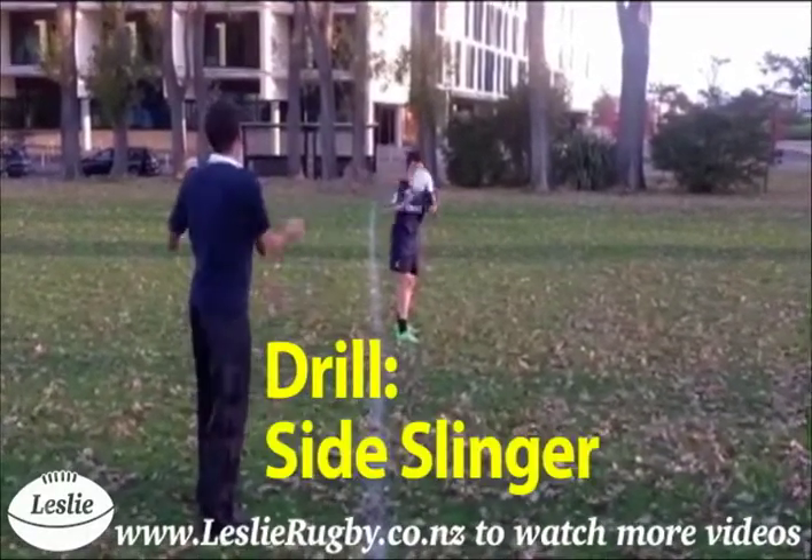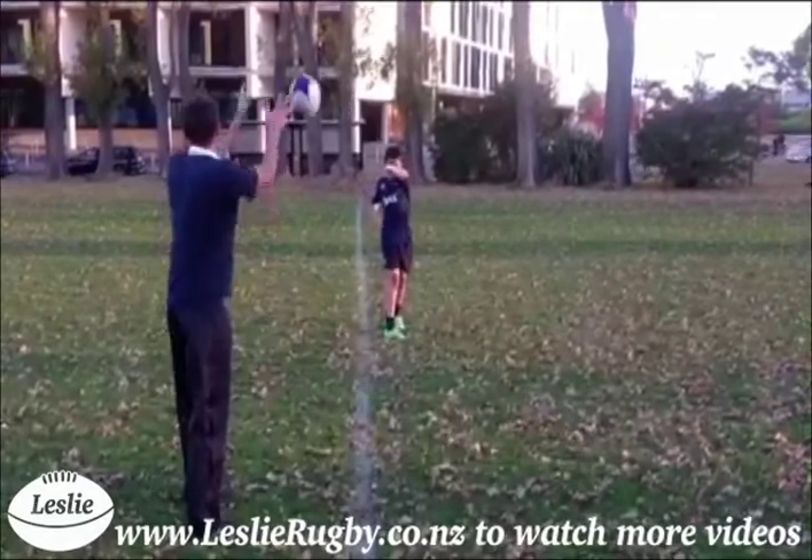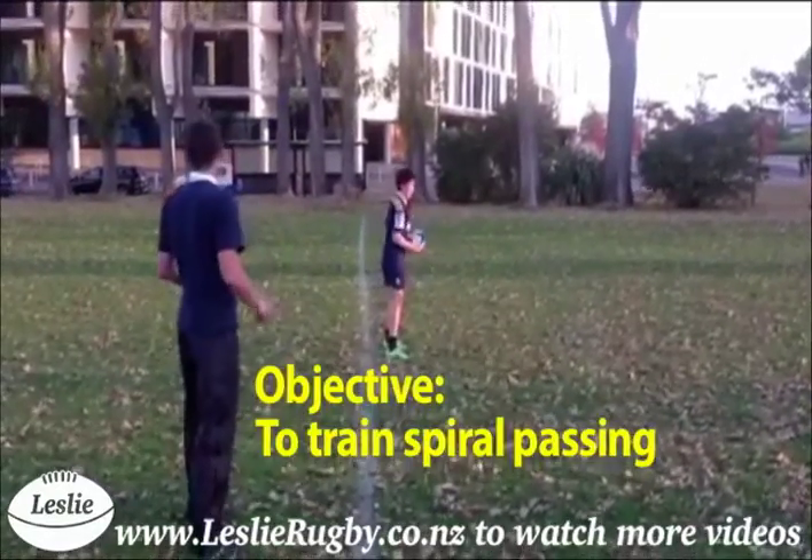This drill is the side slinger. The objective is to train spiral passing.